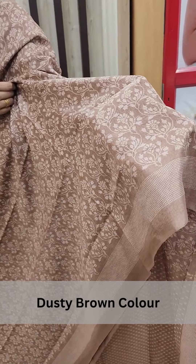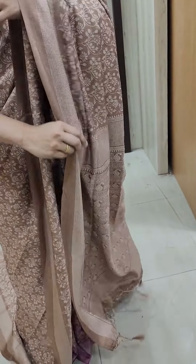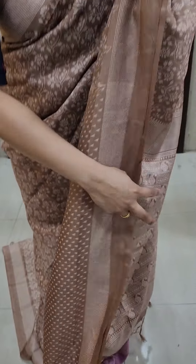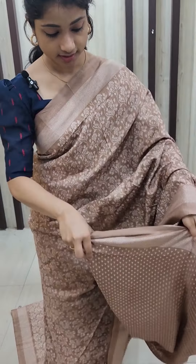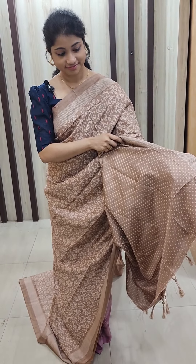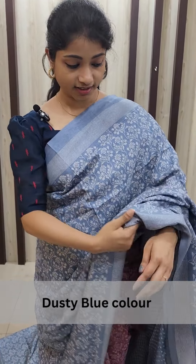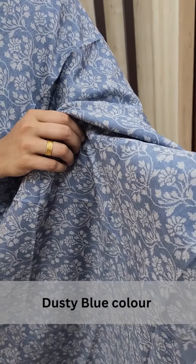The same shade is a dusty brown color, so we have the same design. This is the front. This is the blouse piece. The same shade is a dusty blue color.